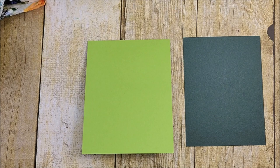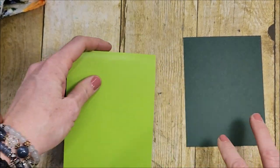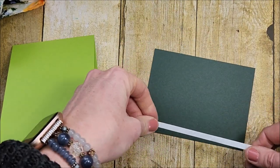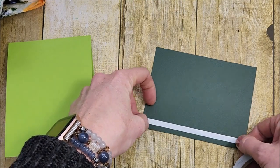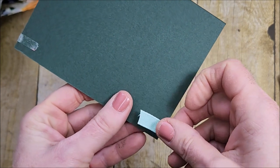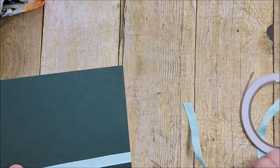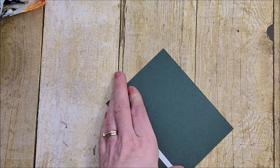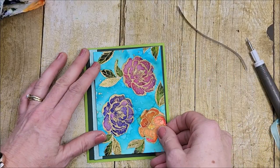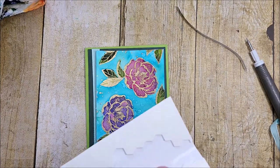Now it's time to put the card together. I have my Granny Apple card base — this measures 11 by 4 and a quarter, scored at the five and a half mark — and Evening Evergreen cut at four by five and a quarter. I'm taking a strip of tear and tape, putting it near the bottom edge, and wrapping a strip of Pool Party ribbon across on that tear and tape. I'm also using the tear and tape to adhere this to my card base, and this piece is going to go on with stamp dimensionals.